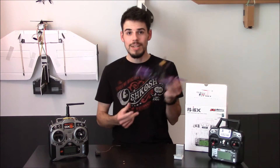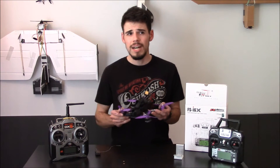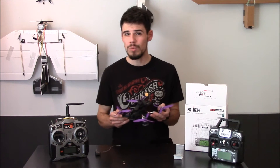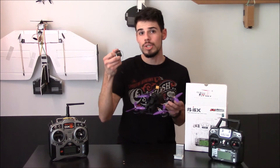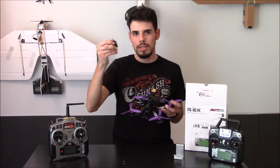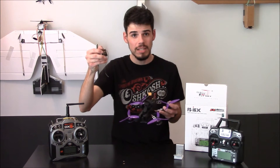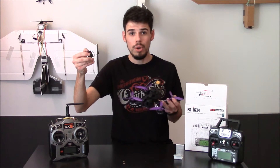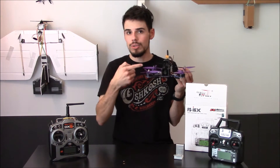As far as I can tell, a satellite receiver operates on a different radio language or code than standard Spektrum technology. Most Spektrum receivers — like this one — use DSM2 or DSMX, and that's not compatible with the flight controller, which is basically the brain of the quad.